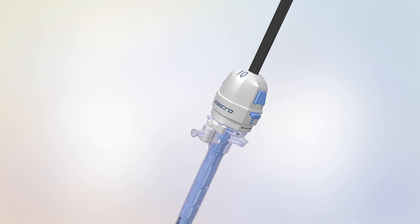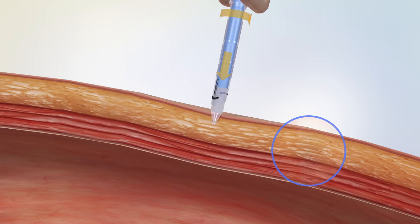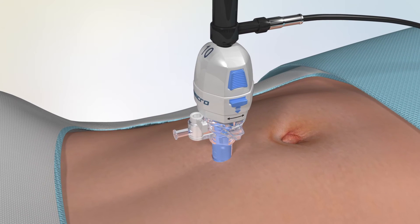Before penetration, put the camera into the Trocar, cut the epidermis open at the point of penetration, then punch the abdomen wall with the Trocar and observe the penetration depth from the monitor.